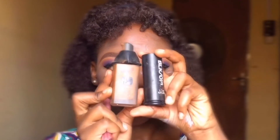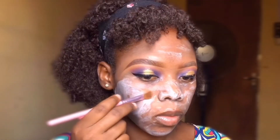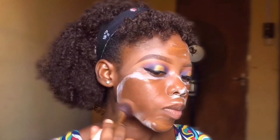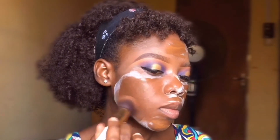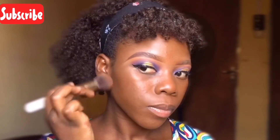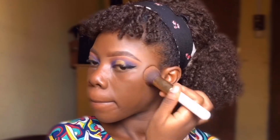Next, taking my classic HD foundation and my black upper stick foundation, I mixed those two and applied it to my face. I went in with a stippling brush and blended that into my skin to give an even finish. Always take your time and blend.